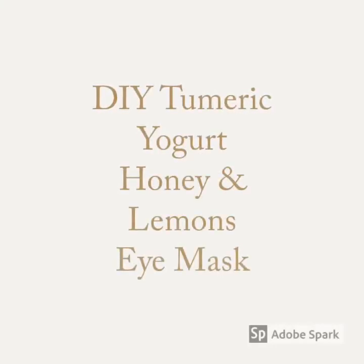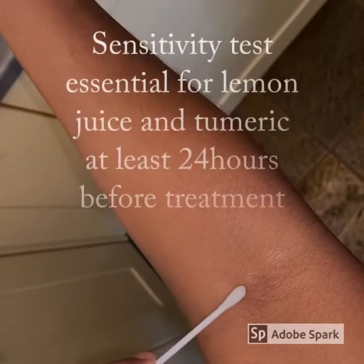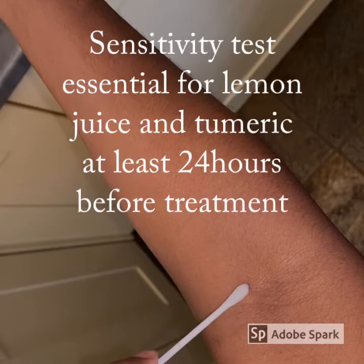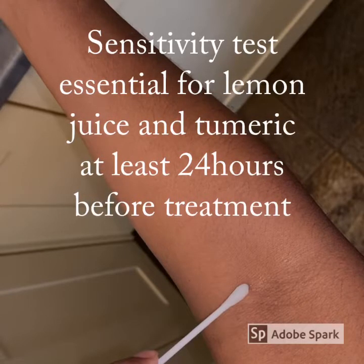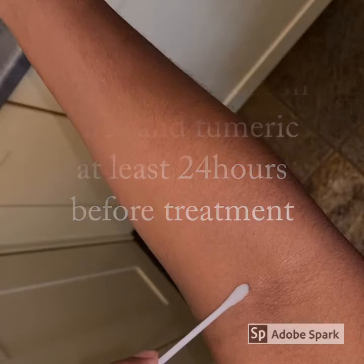Hi everyone, so today I'm going to be doing a brightening eye mask with turmeric as my key ingredient. It is very important that you do a skin test 24 hours before you perform the treatment, with lemon juice on one crease of the elbow and then turmeric on the other. If you do have any kind of irritation, itching, or redness, you will obviously not be able to perform this treatment.